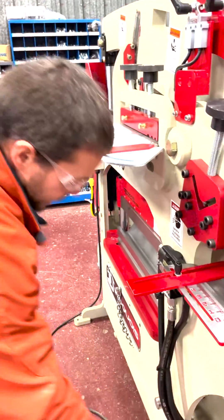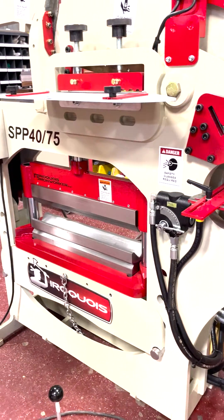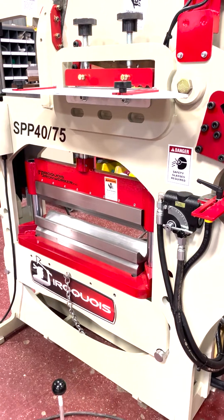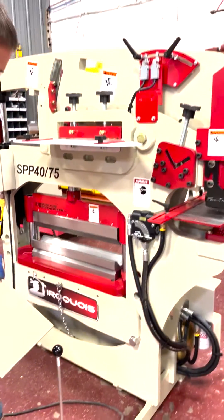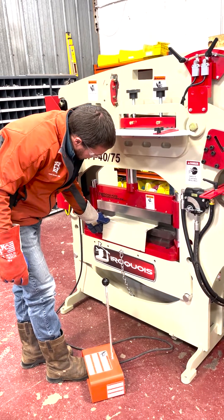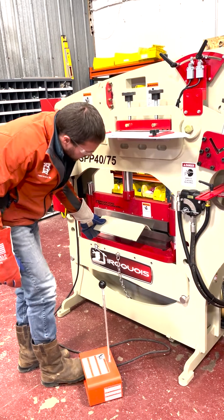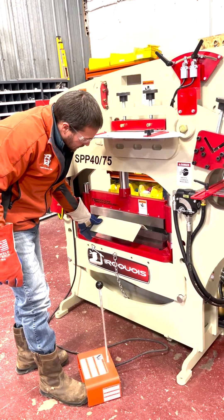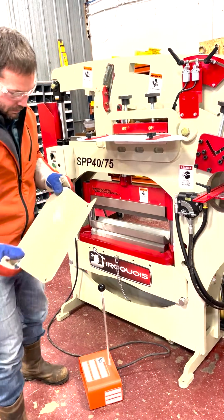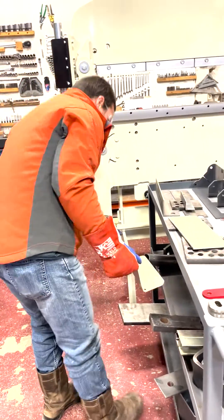We'll also bend that plate in the press brake. This is 360s material — we really should go to a smaller die, but we'll use it just for demonstration. There — that's just kind of how the press brake works.